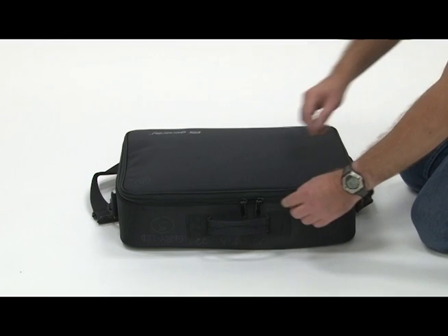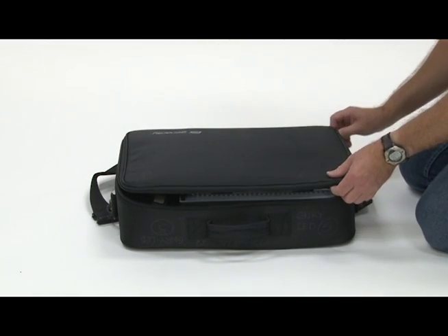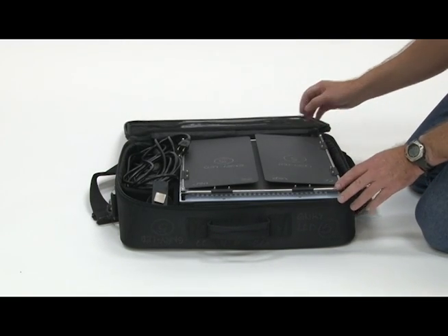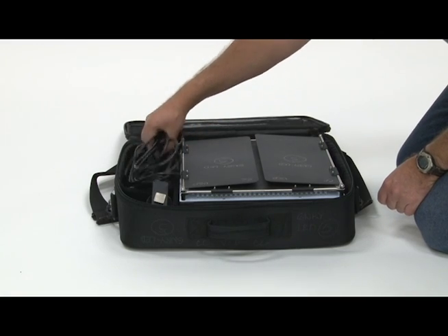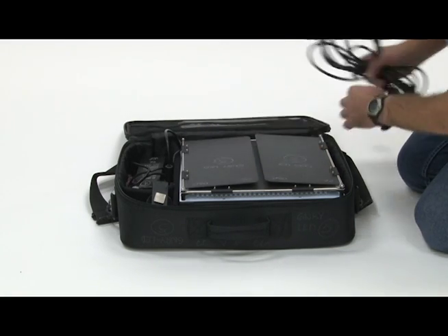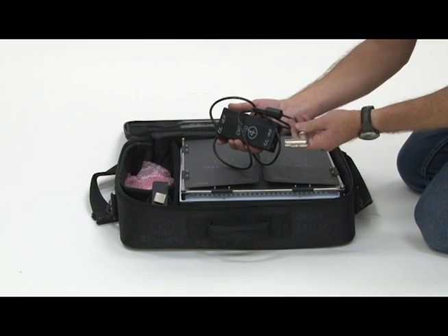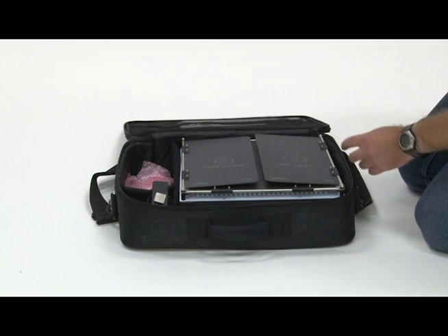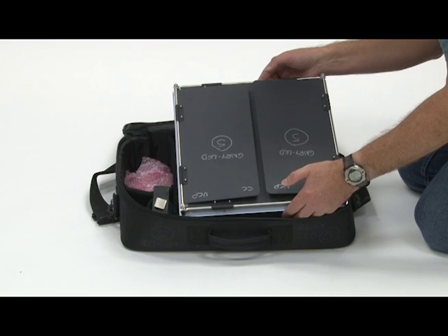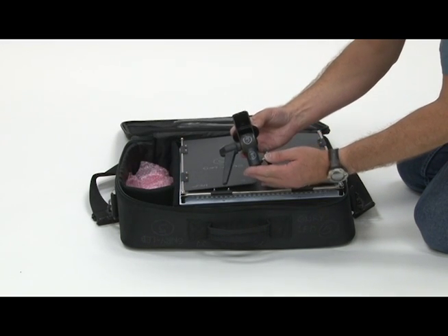This video covers the Genray lighting panel. Inside the case, you'll find a power cord, a power supply, the light fixture itself, and the mount.